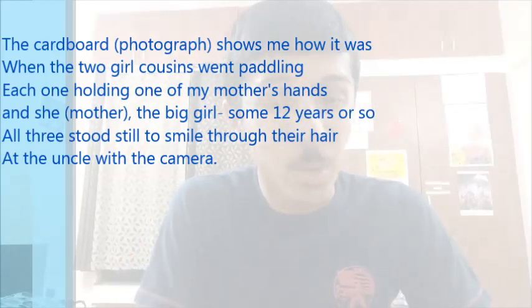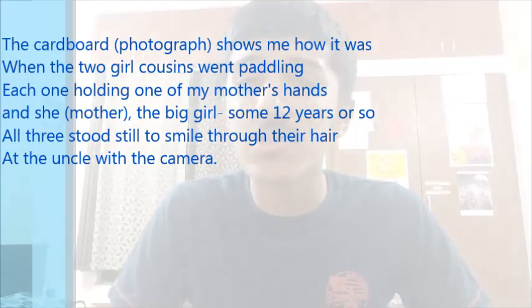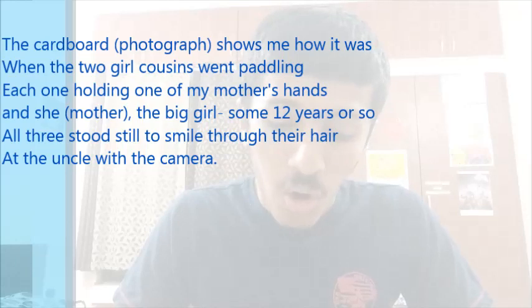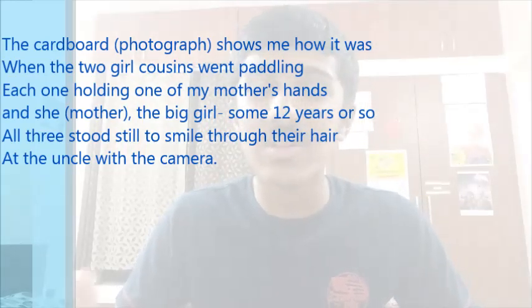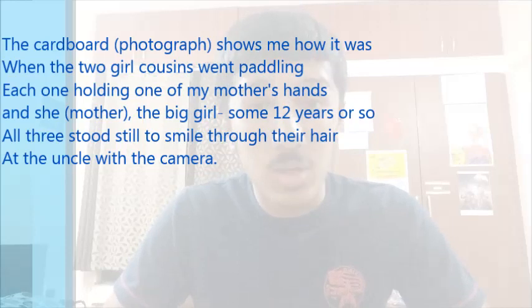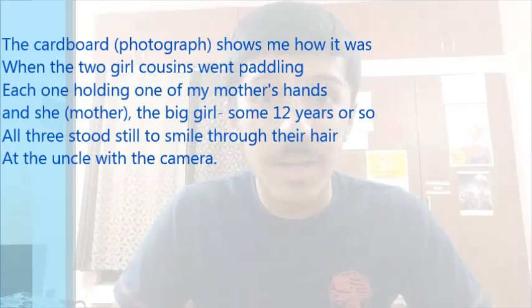The 'big girl' refers to the poet's mother, who was about 12 years old at that point — just a small kid. She was standing in between her cousins. All three stood still to smile through their hair — the hair is coming down and they're smiling through it. There's a good amount of imagery provided in this poem.